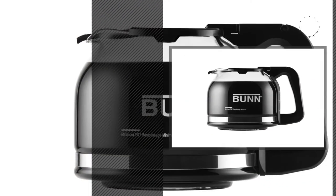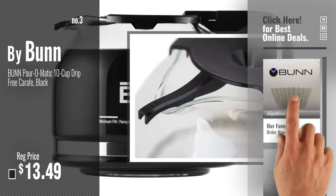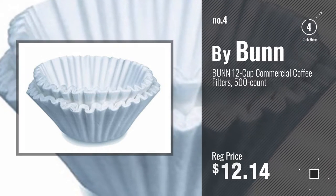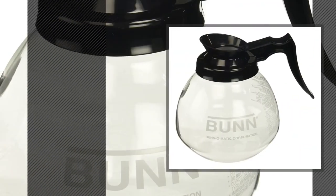Number 3. For more info about these great coffee maker parts, just click this circle now. Number 4. Number 5, by Bunn.